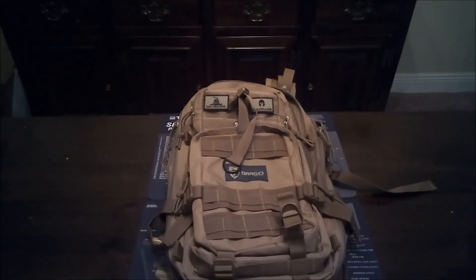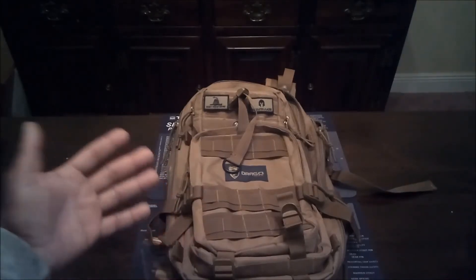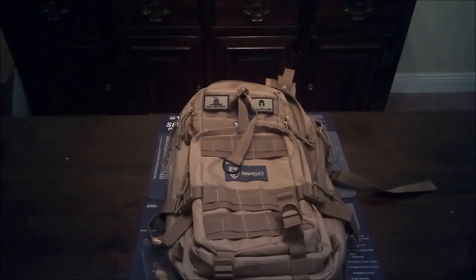I have multiple guns that I'm shoving in here, hearing protection, eye protection, ammo — so I pretty much load it up and it gets pretty heavy. This hasn't come apart at all. The stitching is very good, the retention straps are all solid, and I'm going to show you all that stuff here in a second.